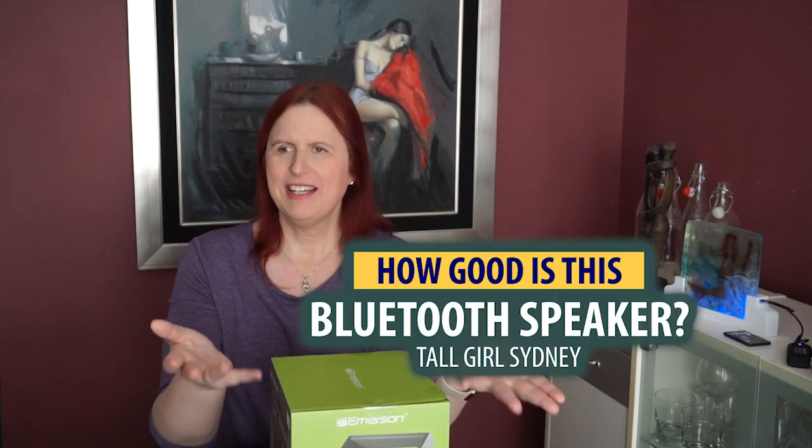So yesterday we were at the dollar store, actually Five Below, and we were looking for some inexpensive Bluetooth speakers. So came across — they have a section in the back called 'the above' or something, and it's like $10 or more for their items.